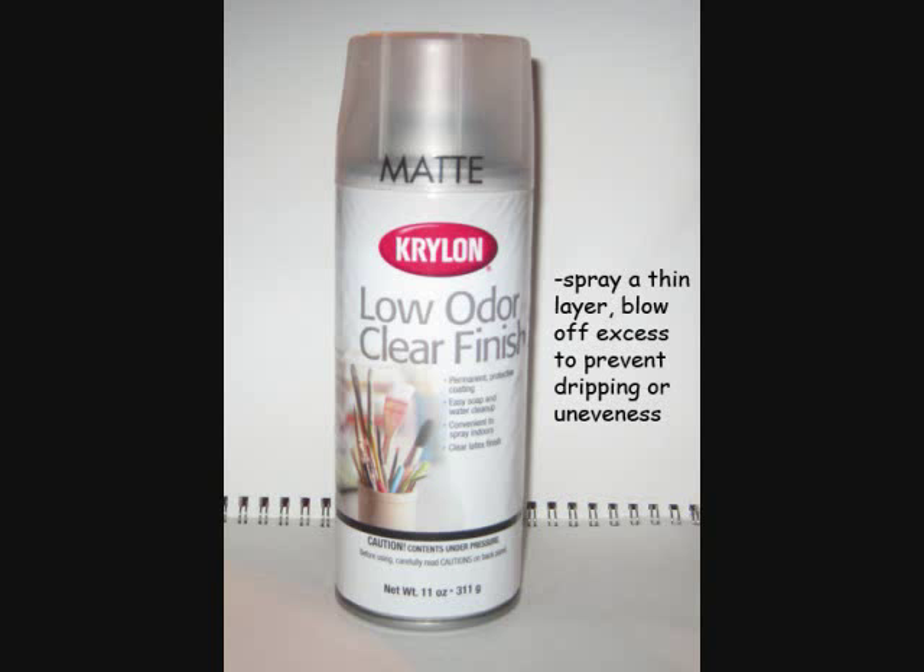Speaking of sealants, the type that I use is a matte Krylon low odor clear finish spray-on sealant. This basically coats whatever you work on in a thin layer of plastic that restores some shine and prevents the paint from getting chipped or dulled underneath. You've got to apply a very thin layer — if you put too much, it can start to drip off. What I do is basically just blow on it to get all the droplets off and leave the thin layer to dry as a coat.